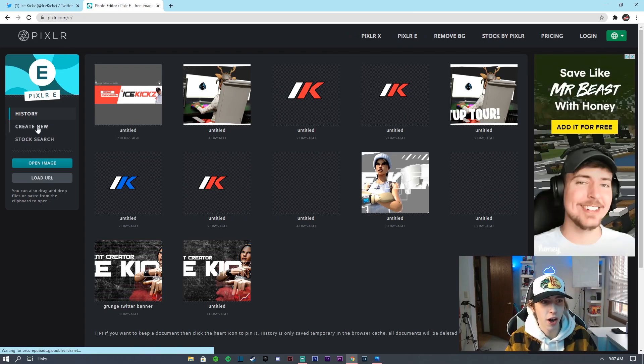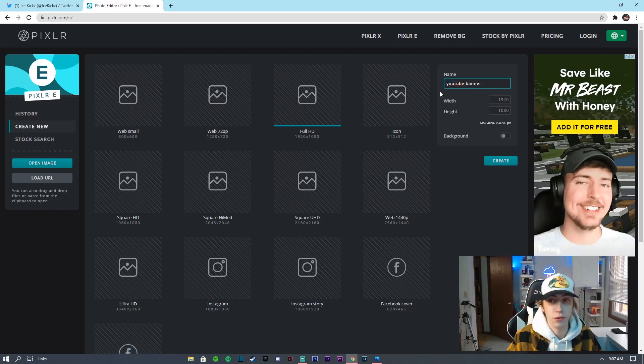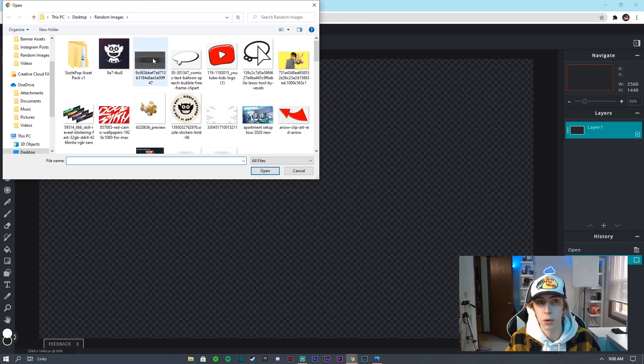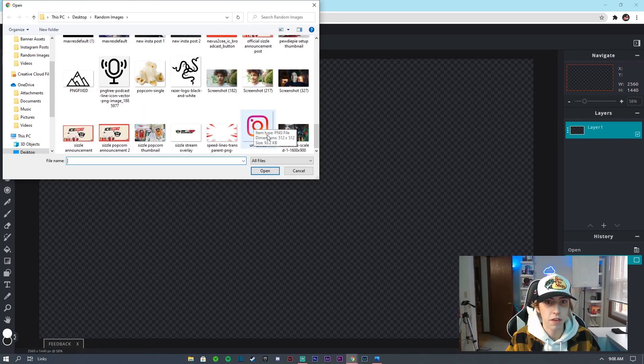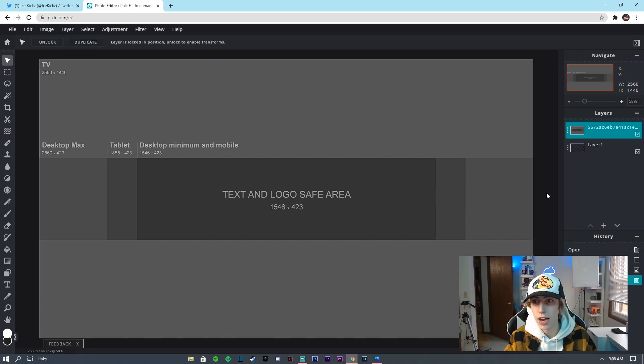Head to pixlr.com and go to Create New. Name it something like 'YouTube Banner.' For the dimensions, set the width to 2560 and height to 1440 — that's the standard YouTube banner size. Leave the background as transparent, hit Create, zoom out a bit, then go to Layer > Add Image as Layer and find the template from the folder. Double click it and then lock that layer so you don't accidentally move it.